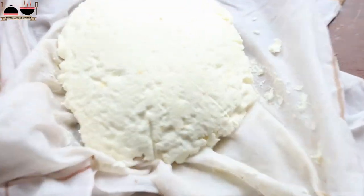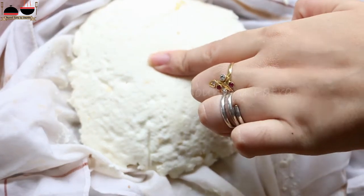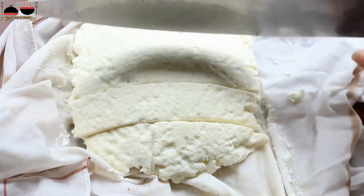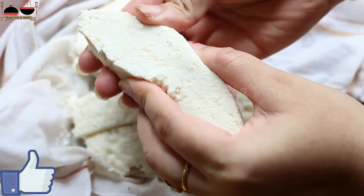Whenever I need paneer, I make it the day before so that all the remaining water drains out by night. So our paneer is ready — you can see it's a nice, firm yet soft paneer. Now let's cut the paneer into your desired shape.